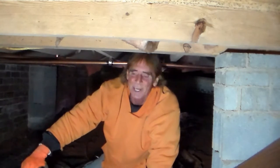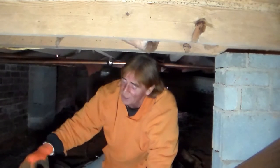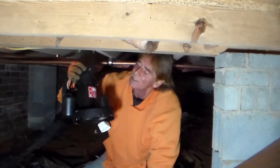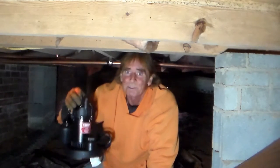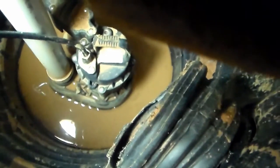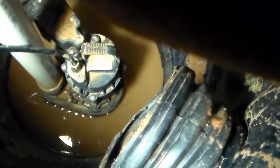Good morning, Chuck here with Apple Drains. Today we are replacing a sump pump down in a crawl space. We're going to use the homeowner's pump — a Utilitech, one third of a horsepower. You can see they've got a nice little sump pump down here in the bottom of their pit, and apparently it's just burned out.